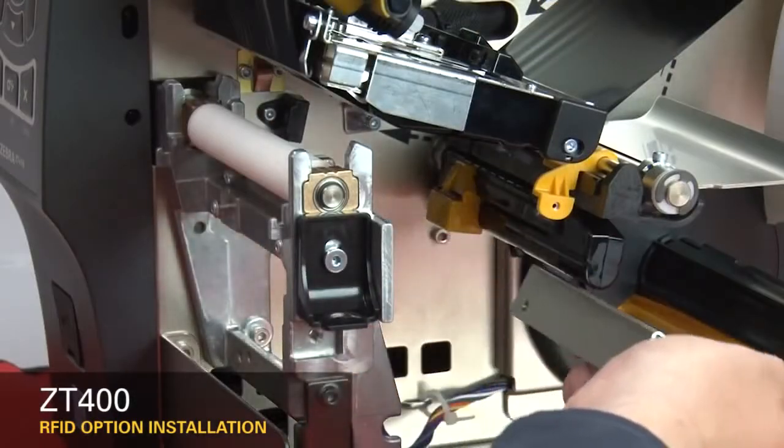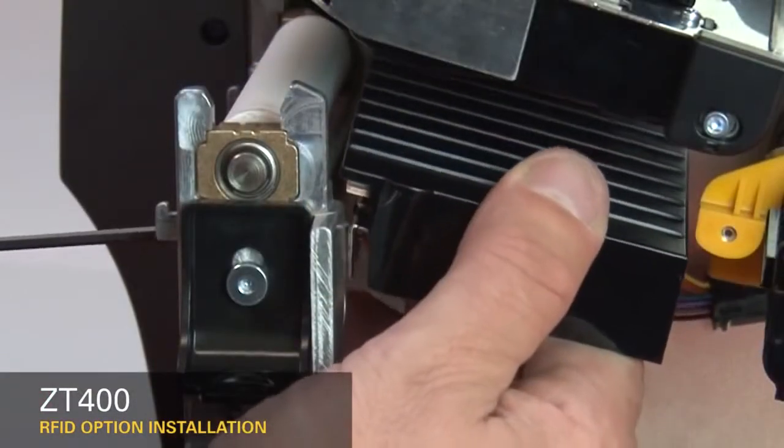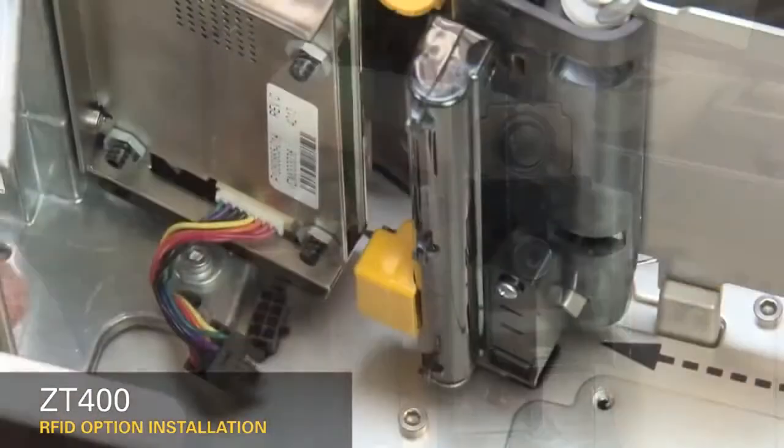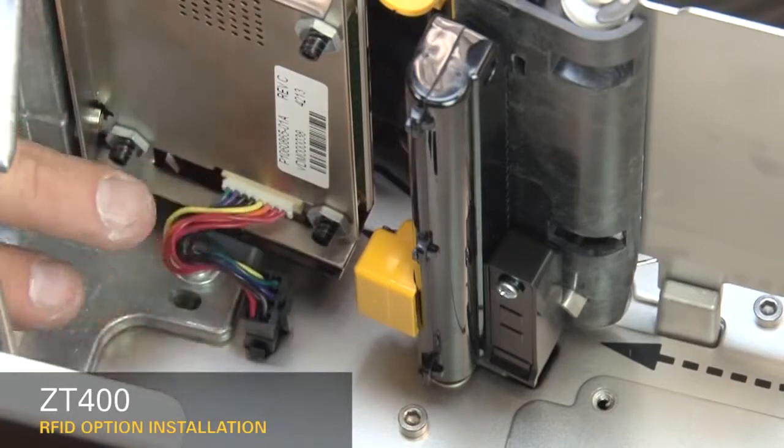Slide the media shelf out. Guide the RFID assembly into the printer. Loosely install the two new mounting screws. Connect the RFID cable to the eight-pin connector on the mainframe.